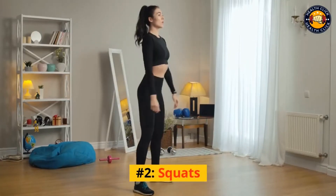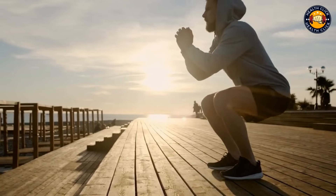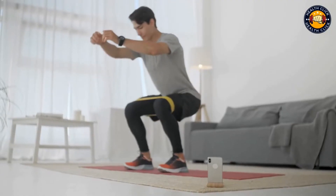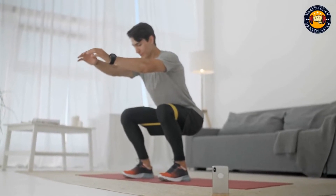Number 2: Squats. Squats are one of the best exercises you can do for your lower body. They work your quads, hamstrings, and glutes, and they can be done anywhere.